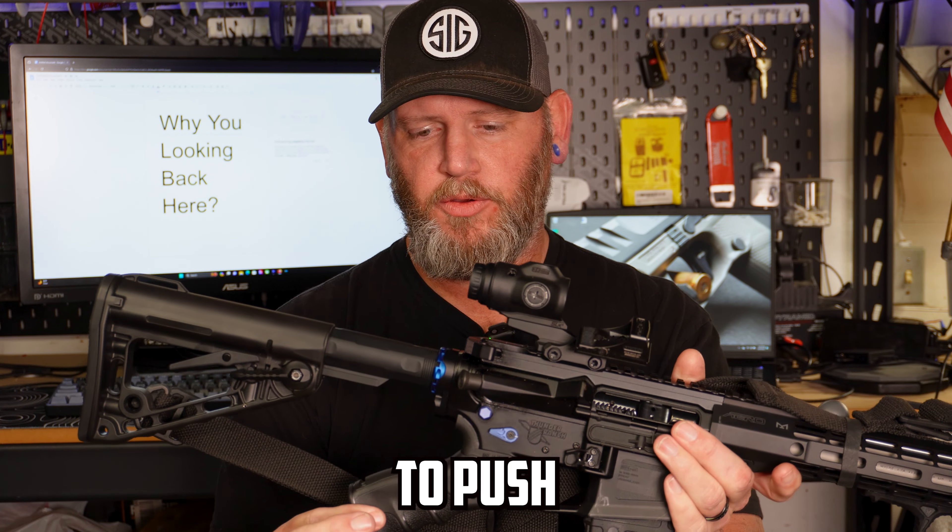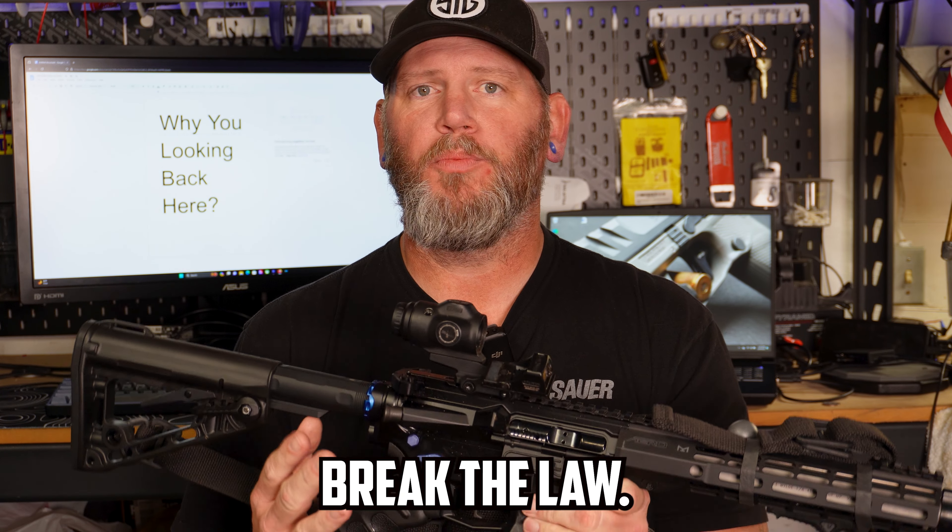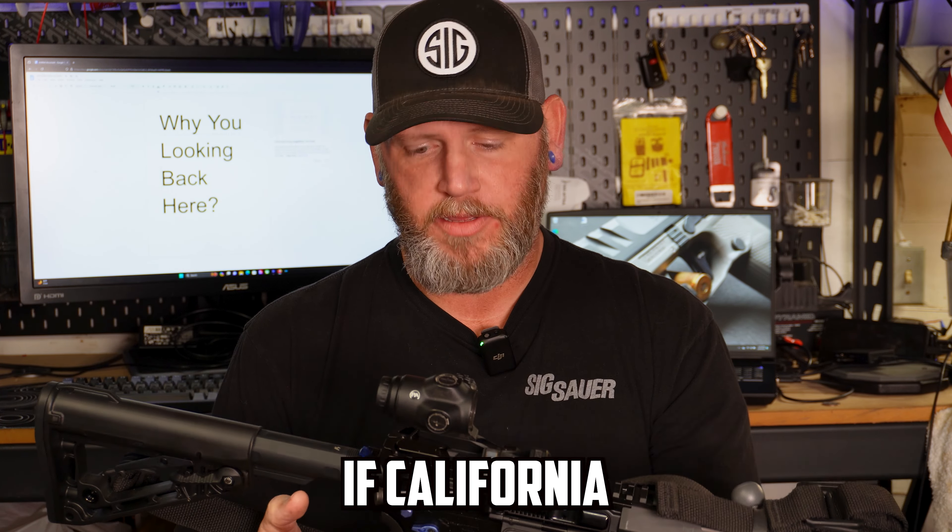In this configuration, you cannot have certain things. You cannot have an adjustable stock — it has to be fixed in place. You also cannot run a forward vertical grip, and you cannot have a flash hider. If you don't have those features, you can have a detachable magazine. If you're running 30-round magazines in California, you can legally do so in this configuration as long as you legally obtained them. You can't go to another state to buy one and circumvent California law.